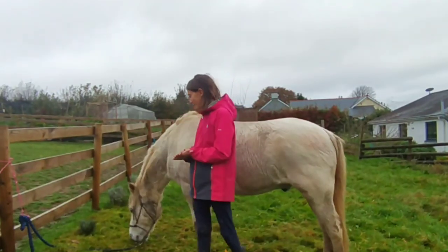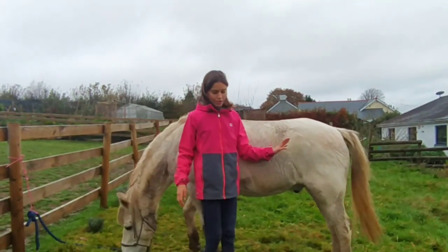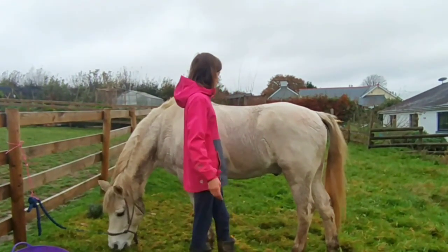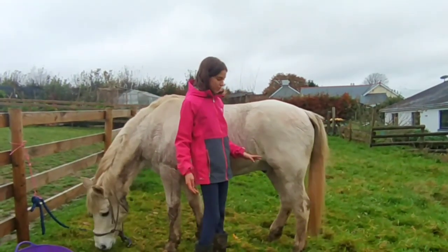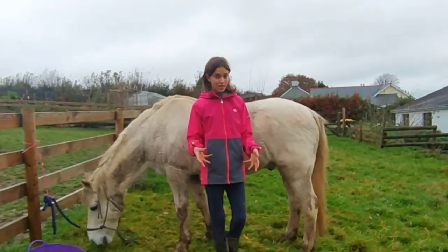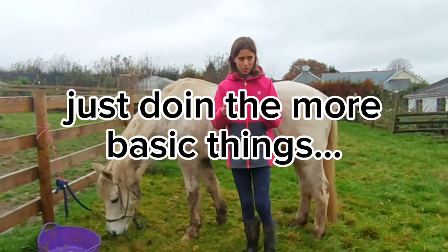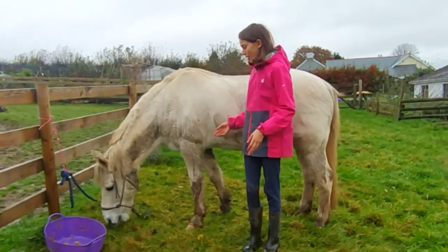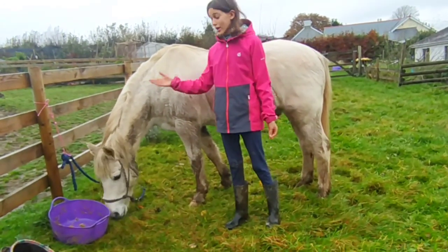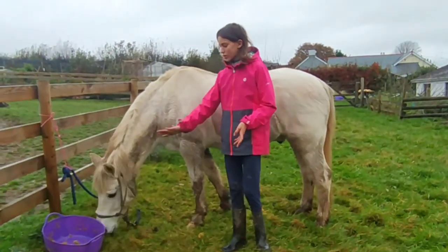Hi guys, welcome back. In today's video it's sort of going to be a bit of a tutorial information video. So I'm with Chino here, he's tied up on the grass so that he can cut the lawn for us a little bit. So I'm going to be doing parts of the pony — it's kind of more of a beginners sort of thing. I don't know like all the different muscles and bones on the inside, I just know some of the main things. I'll try to do roughly going along like this.